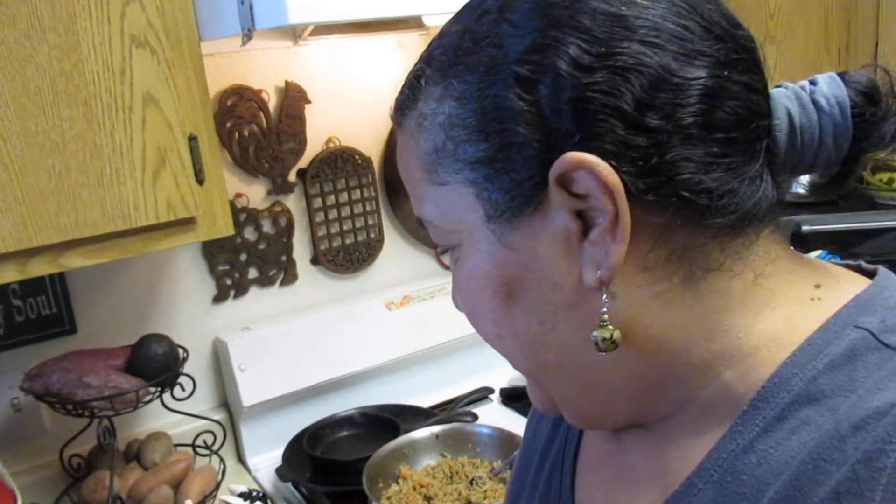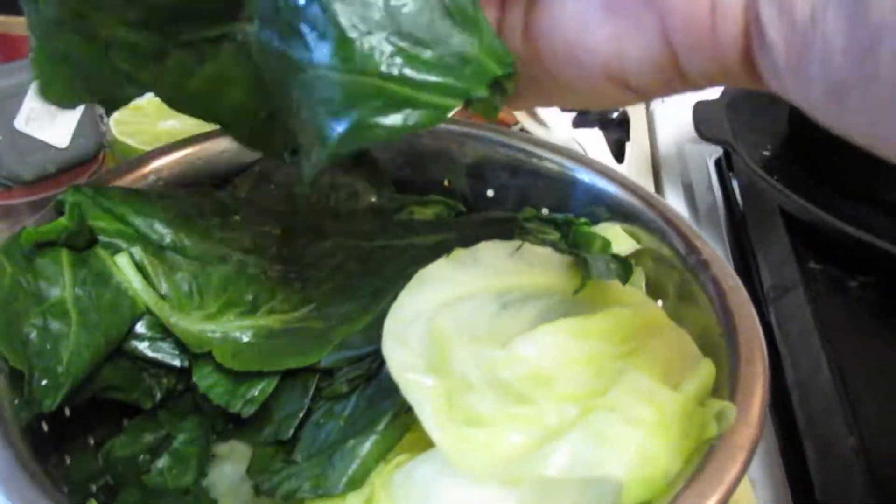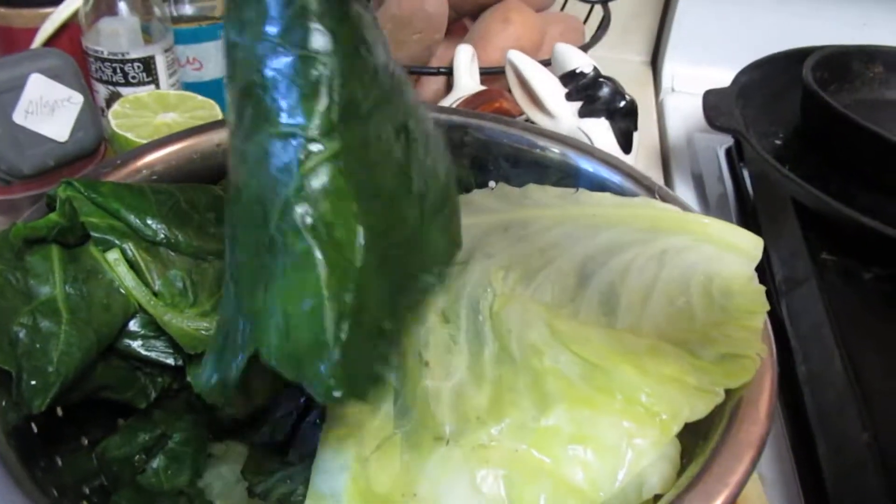This is a basmati rice with cremini mushrooms, which is another umami, and then onions, carrots, and celery. I didn't put any garlic — I knew something was missing — but I could still mix a little bit in. I think I'm going to leave it because I really like the flavor right now. You can also use nutritional yeast if you want to keep it vegan. Then you blanch your leaves for about five to six minutes and make sure that they're flimsy.